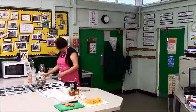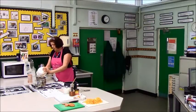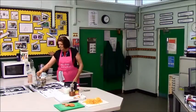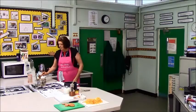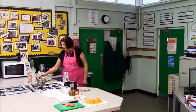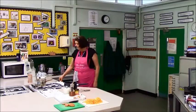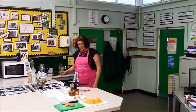You're then going to take it off the heat. Now my water has reached a rolling boil, so I'm going to add my 150 grams of macaroni. I'm going to give it a stir, let it come to the boil again, then turn it down to a simmer — which is gently bubbling. I'm going to cook that for approximately eight to ten minutes depending on what it says on the packet.